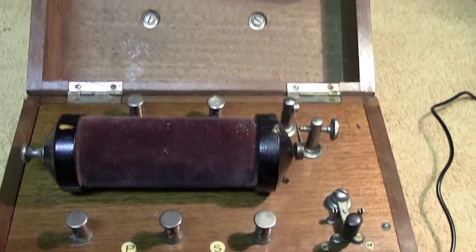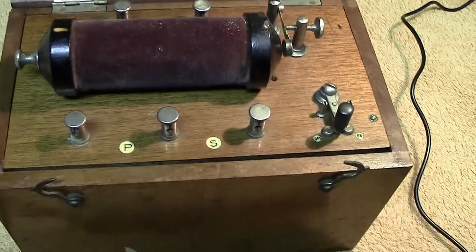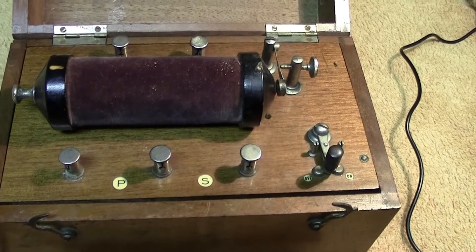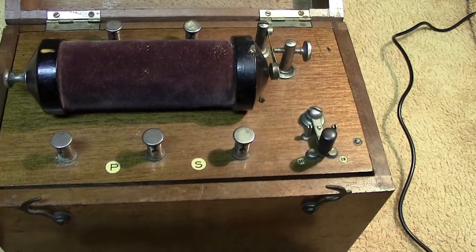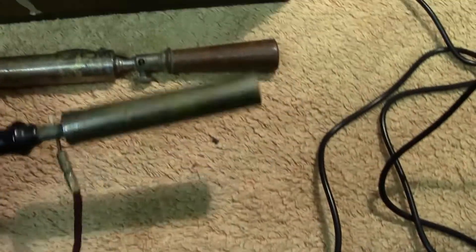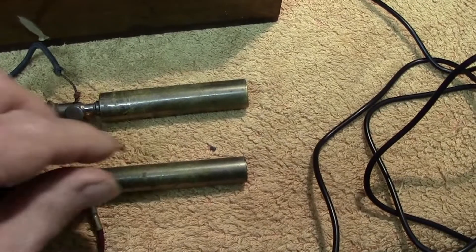We have what, in the old days — a bit before my time — the old quack doctors used. It was an induction coil that produced fairly high voltage, which would be fed to these two implements, and the patient would hold one in each hand.